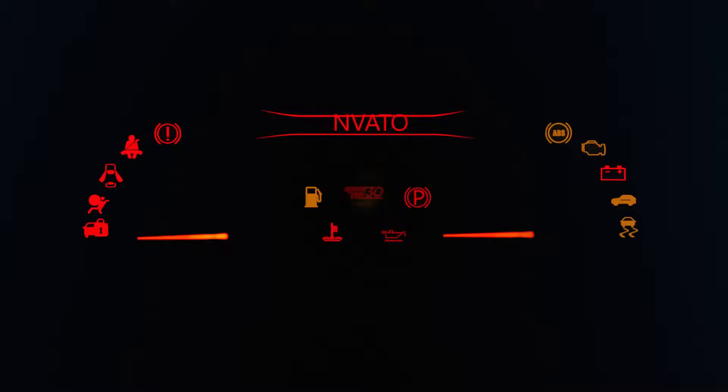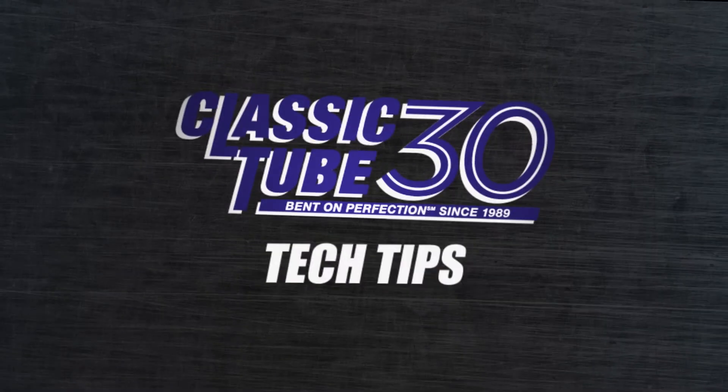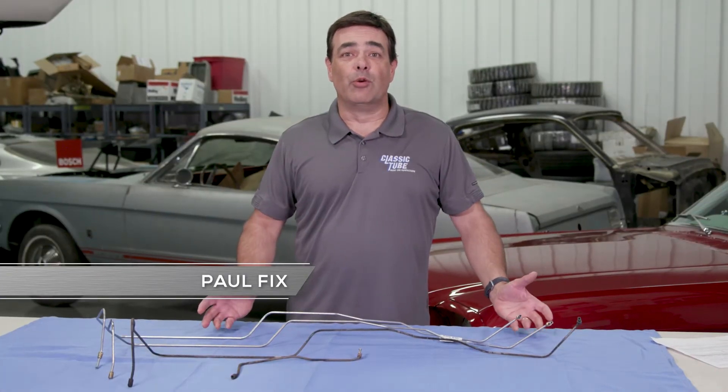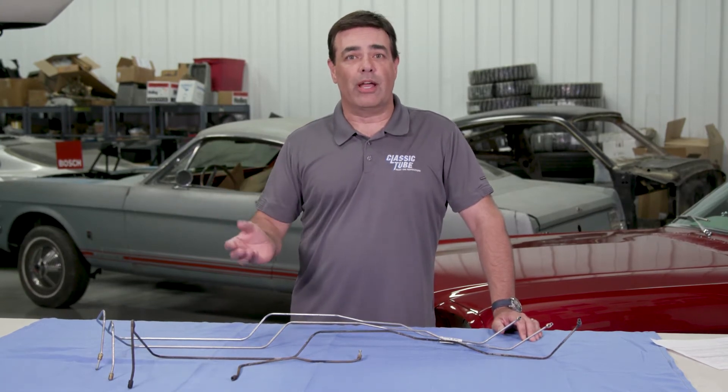We'll show you how to inspect your tubing to know if you need to replace it. Paul with Classic Tube, how to identify if your brake lines need to be replaced, and how to identify if that rust is so bad that your brake line is ready to blow out and fail.